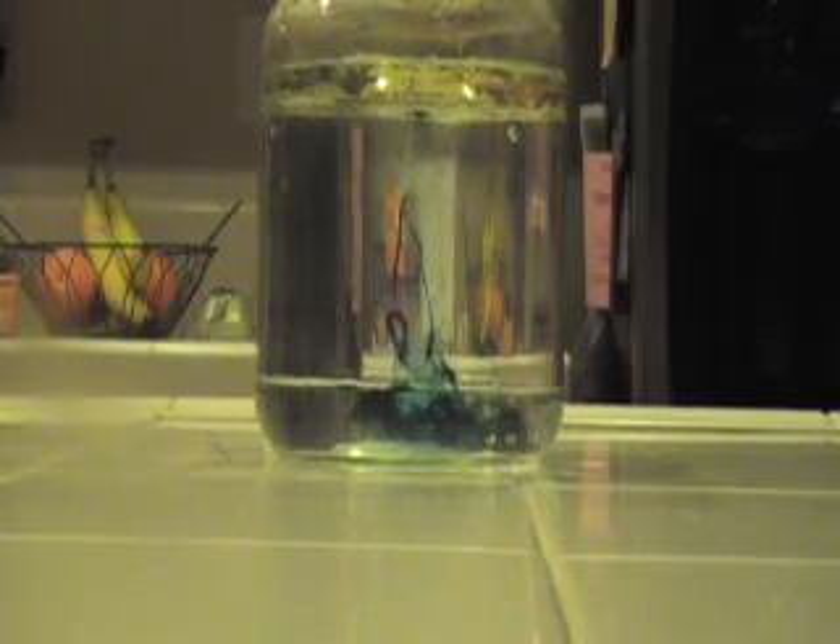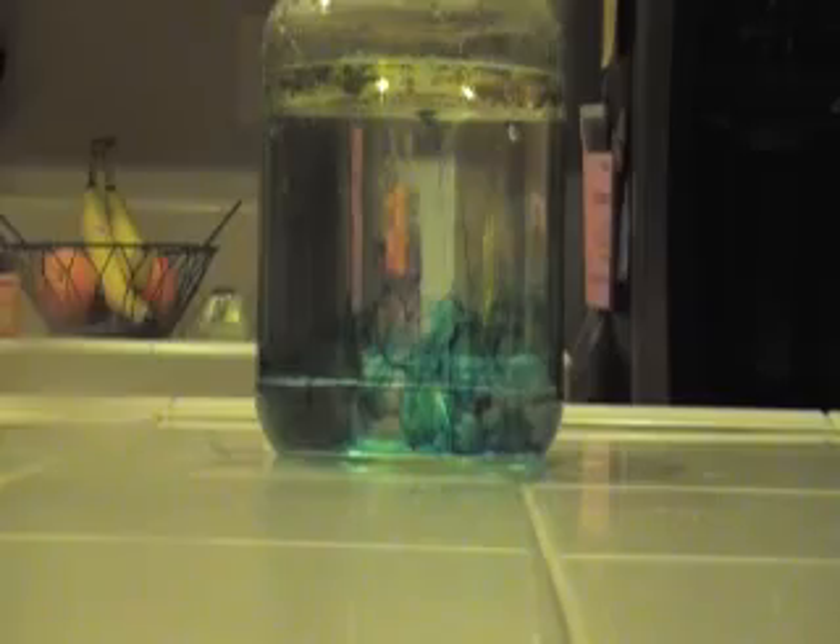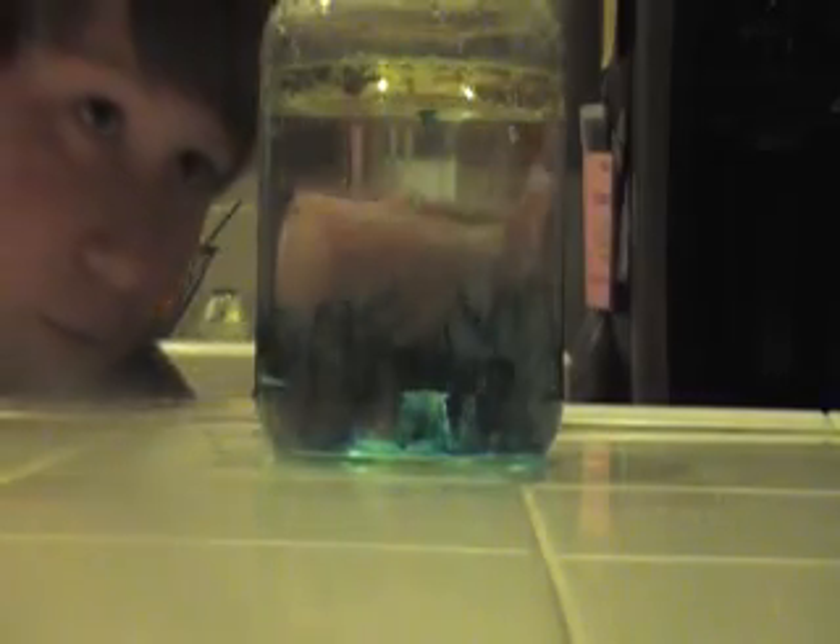So now I'm going to add some salt. What's happening is the salt carried some of the canola oil down with it.